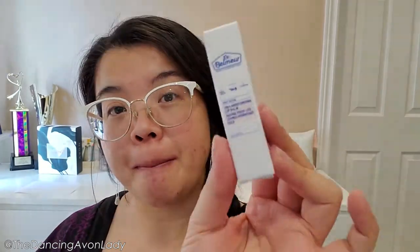Hey guys, welcome back to the channel. I'm Jessica the Dancing Avon Lady and today we are doing a first impressions on the Dr. Belmere Sikkim Moisturizing Lip Balm.